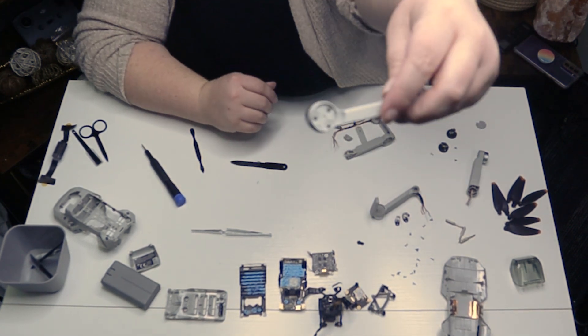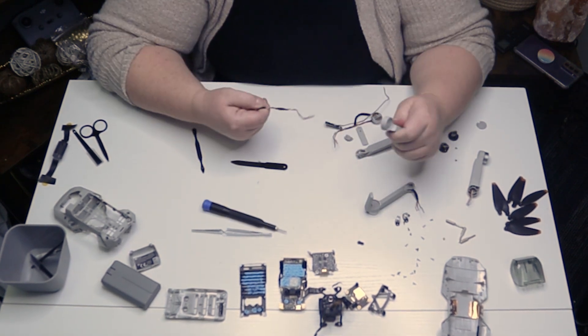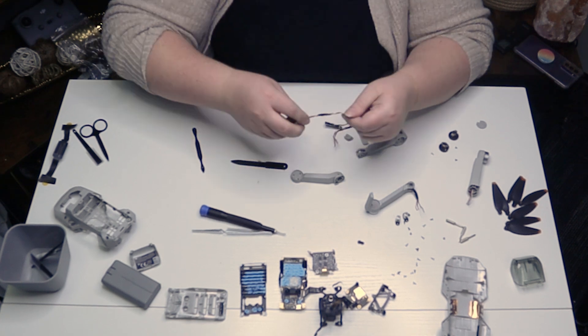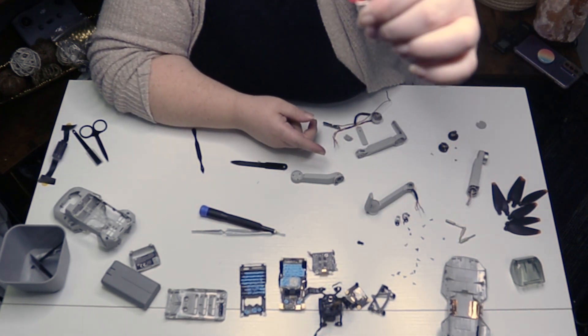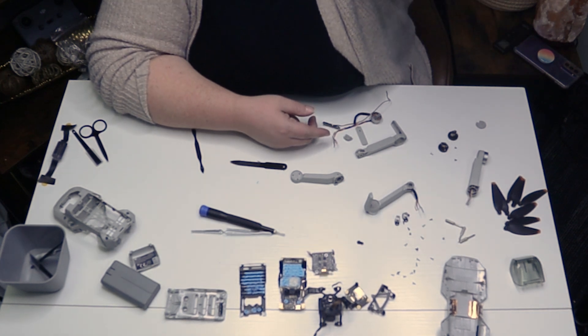There are also three screws holding this bearing assembly. They have some purple tape in the middle — not sure if they join two wires or something — but this one looks very similar to the other kind of wire propeller end assembly.